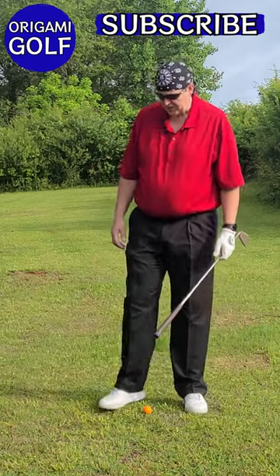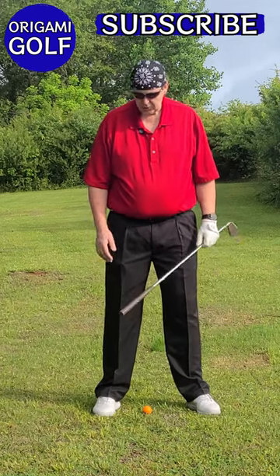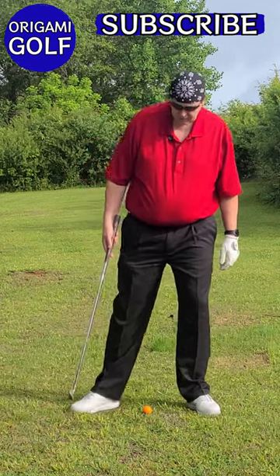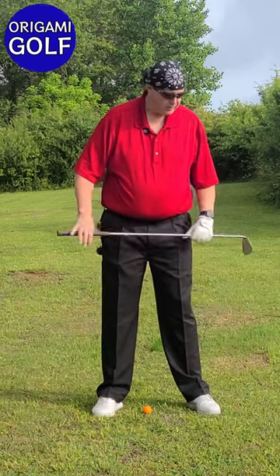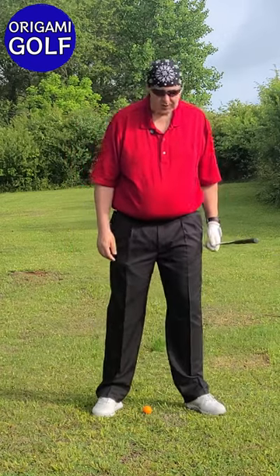First, let's talk about your stance — specifically your foot position. I want your trail foot at 90 degrees to the line. I don't want it out, I don't want it in — 90 degrees to the line. It'll make sense later. Your lead foot should be splayed out a little bit; it should not be square to the line. Your lead foot should have a little splay out.